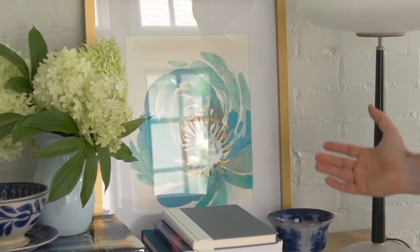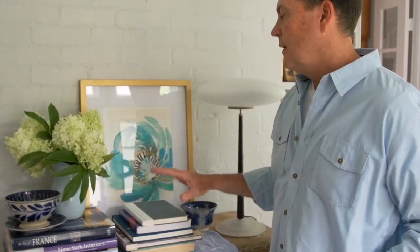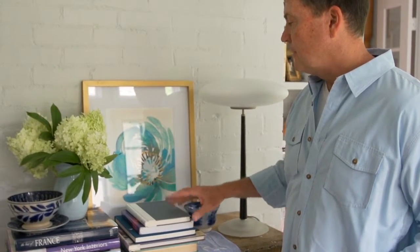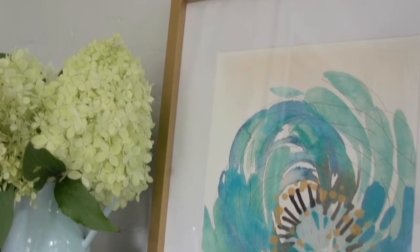I can add smaller pieces to this little grouping. The idea of having three-dimensional objects grouped together with your two-dimensional piece of artwork really adds a lot of interest to your room environment.